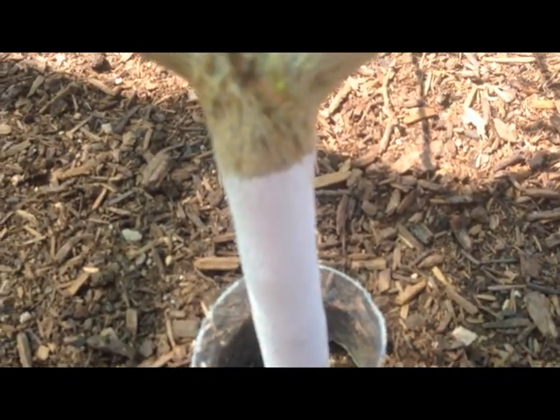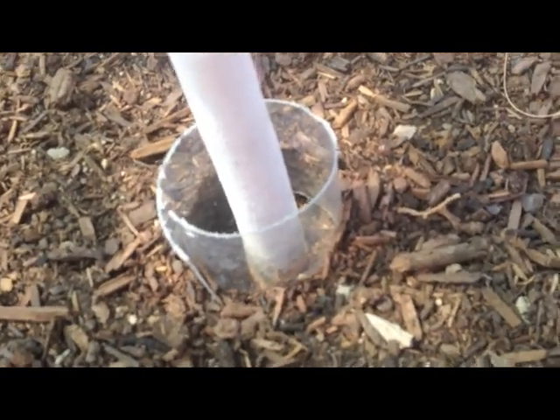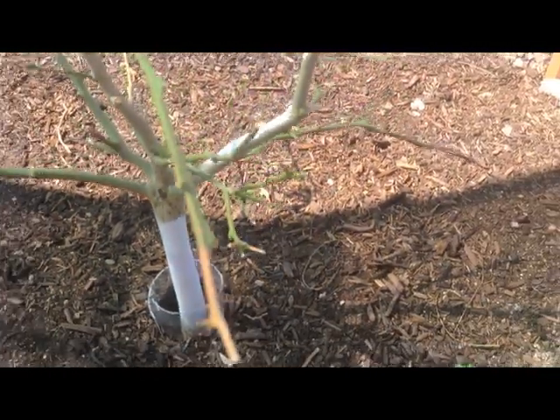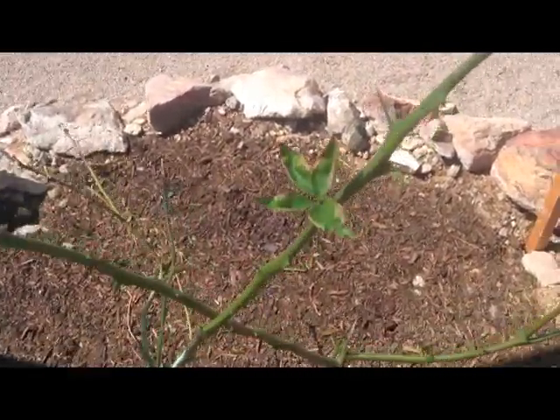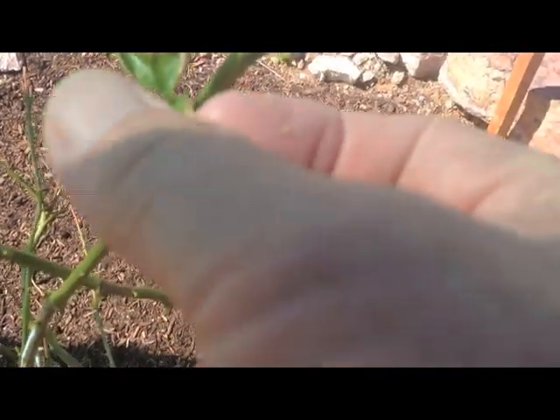There's a separation that keeps the mulch off from the base of the trunk — it's painted. I don't know what the tree is going to do. I'm pretty much fed up with it; I've put a lot of work into it. What bothers me the most is the leaves are just crispy and burnt.